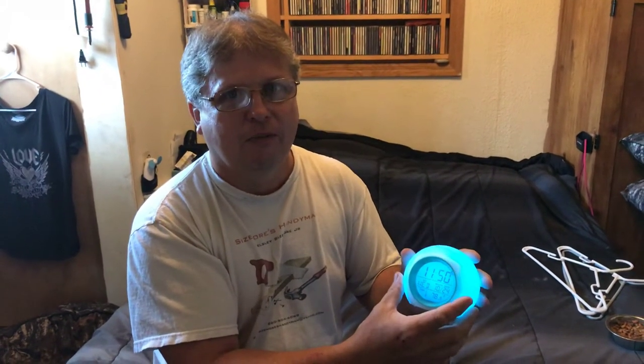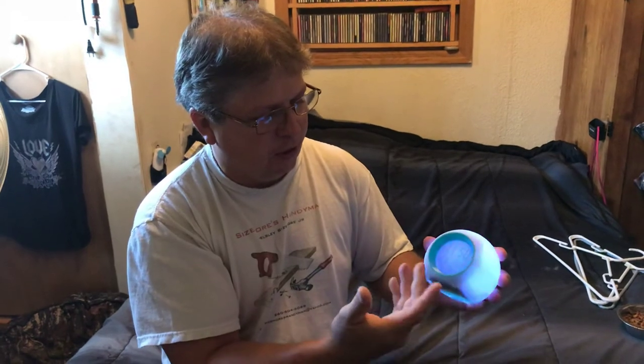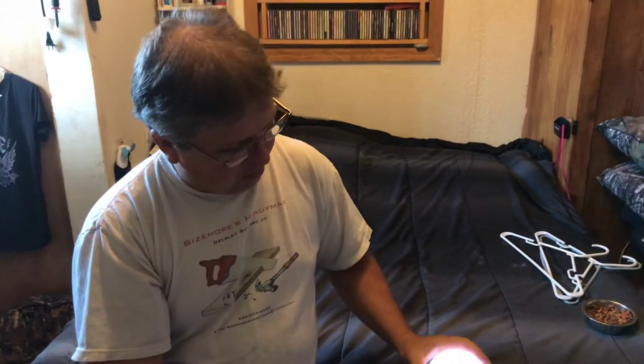It's been a pretty good little light. I've been using it for the last couple of days checking it out — the clock keeps good time and it shows the temperature. It's pretty accurate, just off a little bit from the actual room temperature, but other than that it's a great little product. I'll put a link down below where you can get this on Amazon.